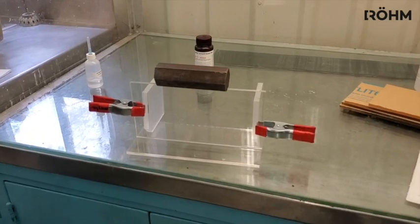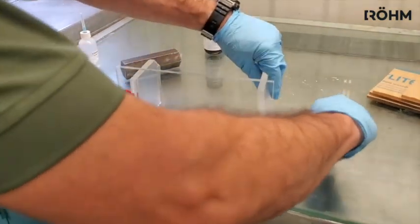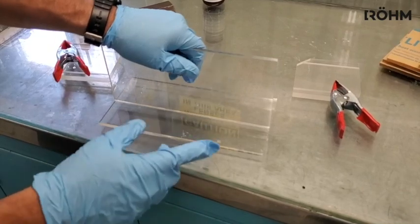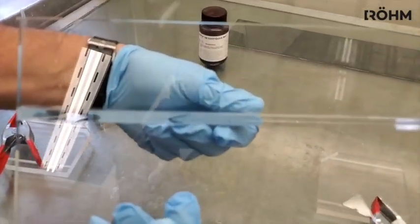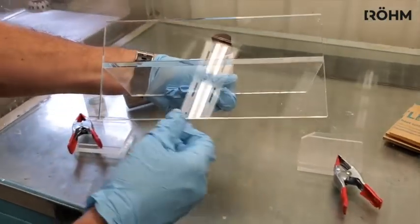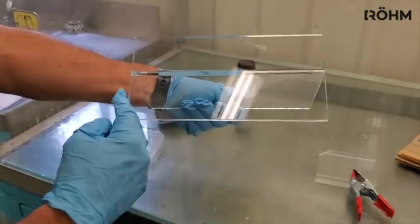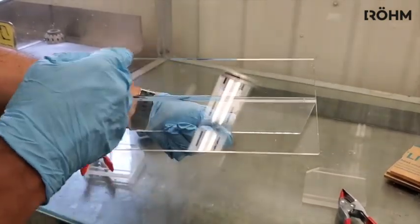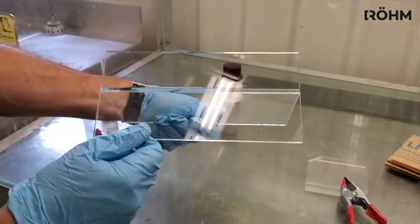The joint with the Acryfix 107 cement is now set up and is firm and in place. We will take apart the joint to look at the quality and see if there are any bubbles. The joint appears to be pretty firm right now; full strength does not come for 24 hours, so I would wait 24 hours before really putting it to the test. The surface finish of the sheet in the beginning is going to really affect how bubble-free and how quality that joint is. If you have heavy saw marks, you will be able to see them in the cement joint. If you use a laser-cut piece, it can put stress into the sheet, and when you solvent cement it, it will cause crazing — little cracks in the sheet that will continue over time. To avoid that, you either need to edge-finish the laser-cut piece or anneal the sheet.